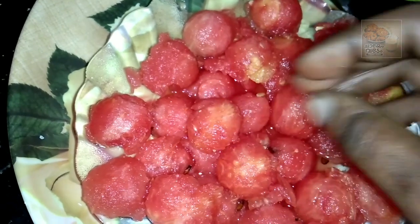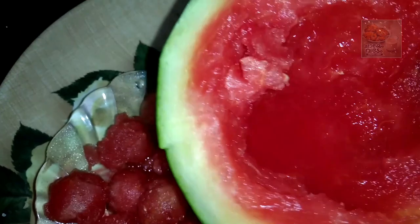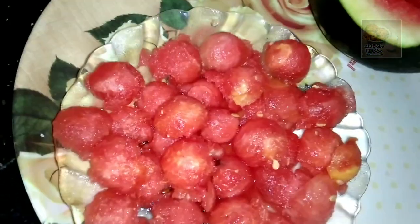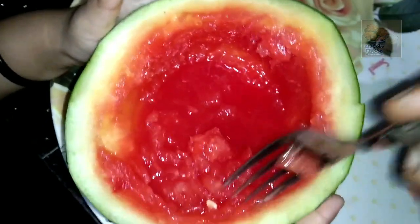Now it will be very nice — better than the other water. We will scoop it in the juice, then scoop it with a fork, and then put it in the freezer. We will crush this in the freezer.